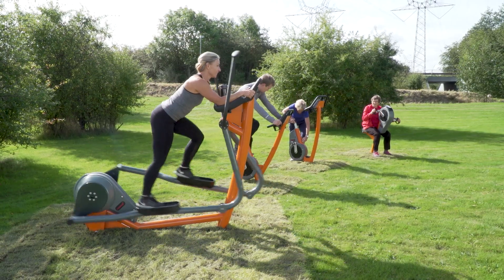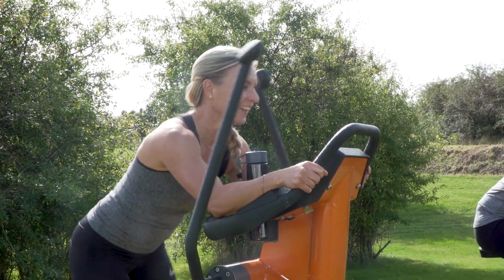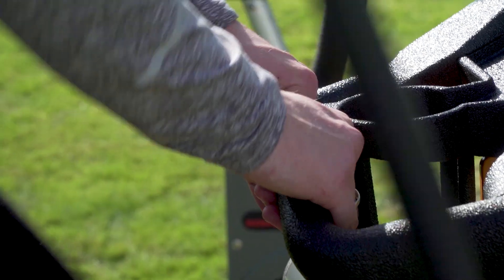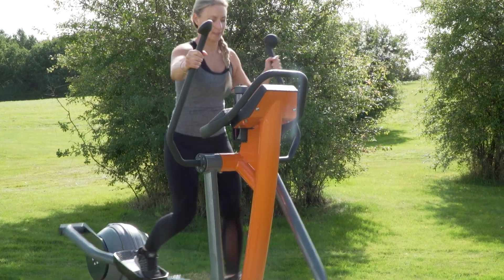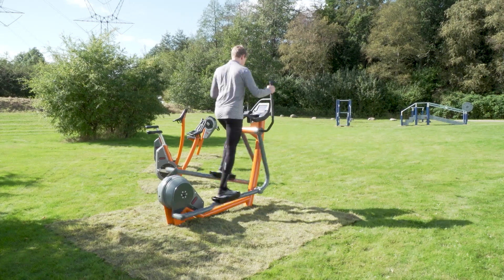There are also different ways of using the cross trainer, depending on what kind of performance you are going for. You can use it either with your legs alone, just holding onto the handlebar, or you can use it with your legs and your arms together in a cross movement.